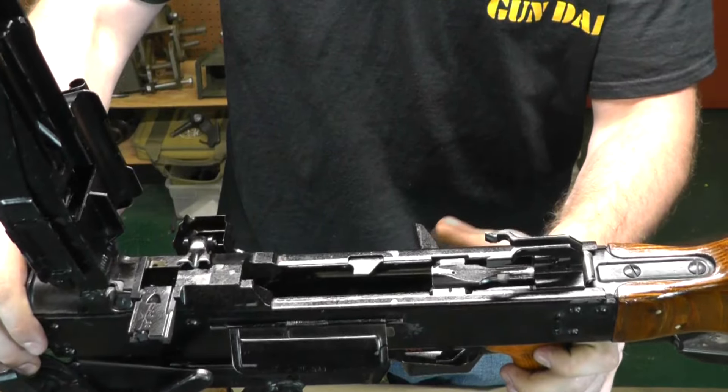Now for the bolt: push back and rotate so that this tab comes out of that cam groove, and the whole thing will just come right out the front. Do whatever you need to it. Now let's go ahead and get back into reassembly — not disassembly.